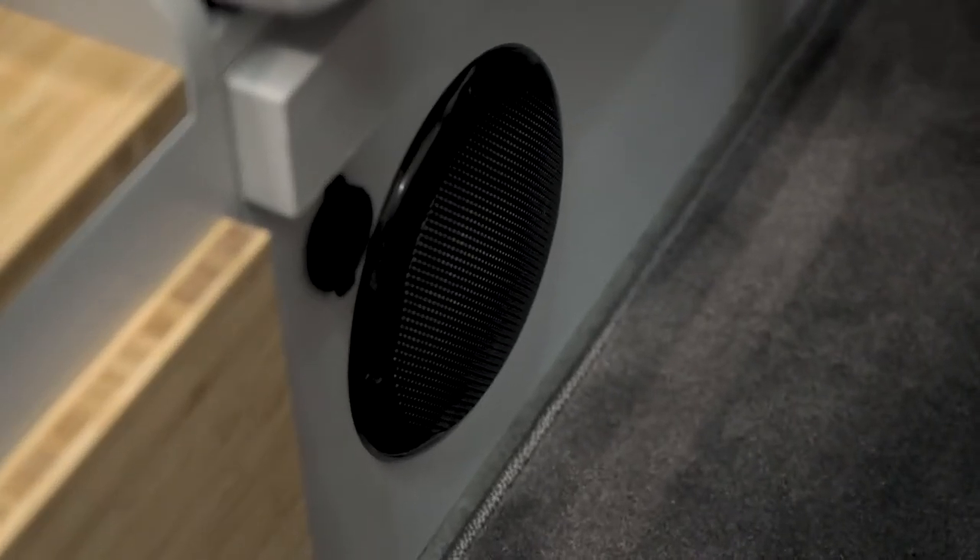This EZRIDER all-road Opus is a perfect base for your adventures. Come and experience this Opus yourself on Stand 5172 of the Camping, Caravan and Motorhome Show.